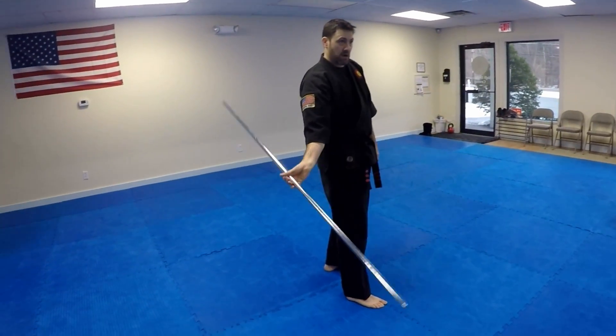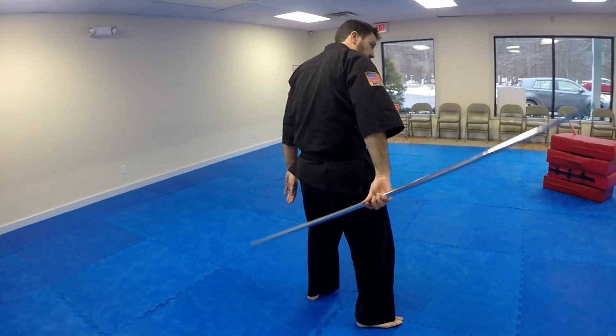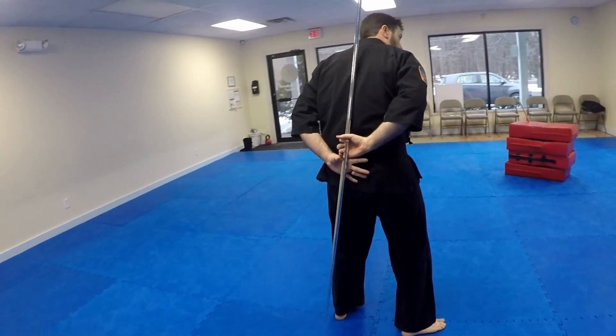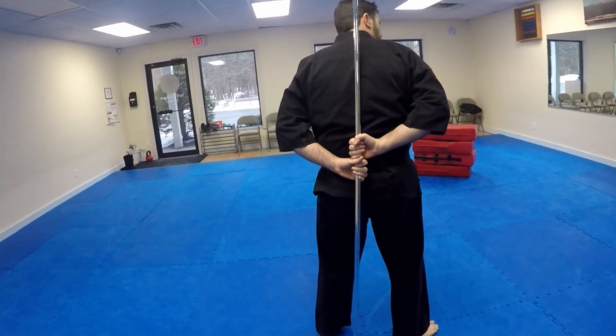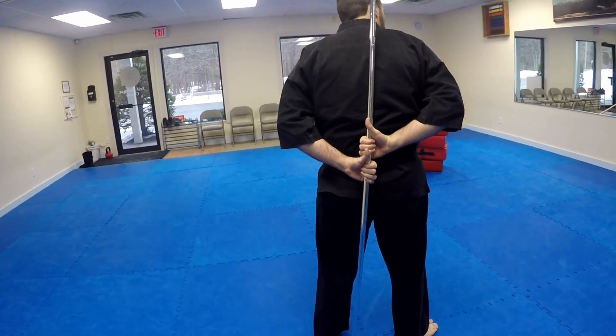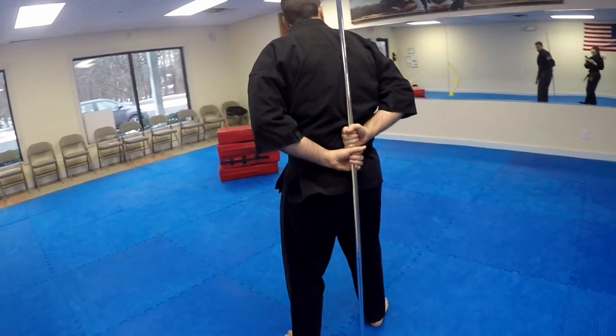As I'm coming up, I'm going to come down, dipping behind my back, and as this comes up, I'm going to grab. Right here is where I grab — going pinky to thumb — and both your thumbs should be pointing upward. You want to make sure your hands are not really twisted or anything like that. You want it just like this.